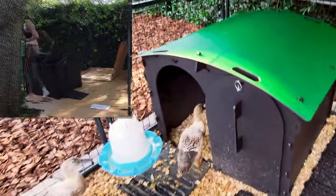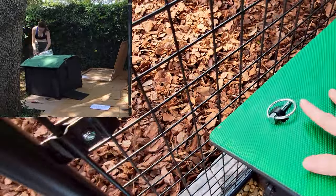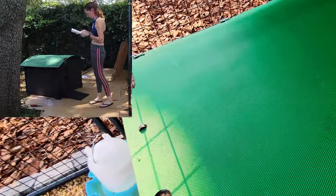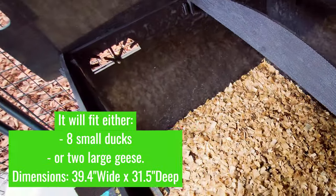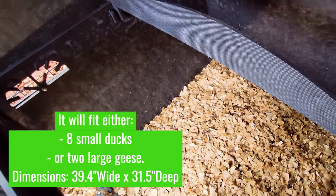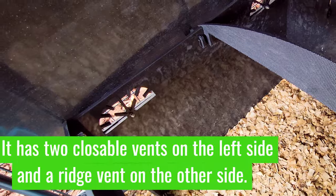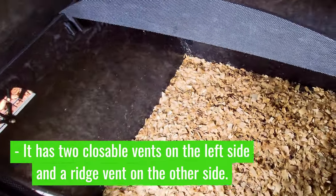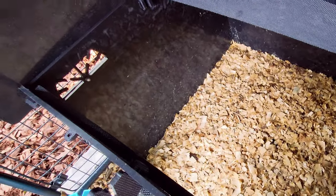So once you've removed those linchpins — the linchpins go in here, just like this one — when I'm ready to clean this out, all I have to do is lift the roof. As you can see, it's pretty sizable. I only have three ducks, but I could easily fit six ducks in here. It has two ventilation vents on one side that you can close with a little circular door, and there's also a ventilation area here, so they are well ventilated when the door is closed.